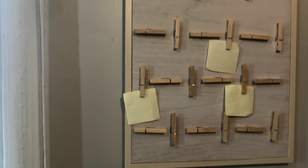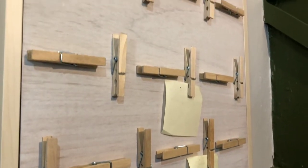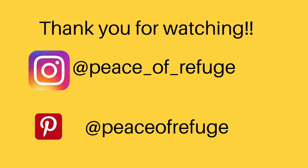Please check out the link to the playlist below so you can support other YouTubers who are under a thousand subscribers. Please consider subscribing to my channel — I do thrift flips, crafting, DIY, home improvement, all things home. Thank you for watching, have a great day!